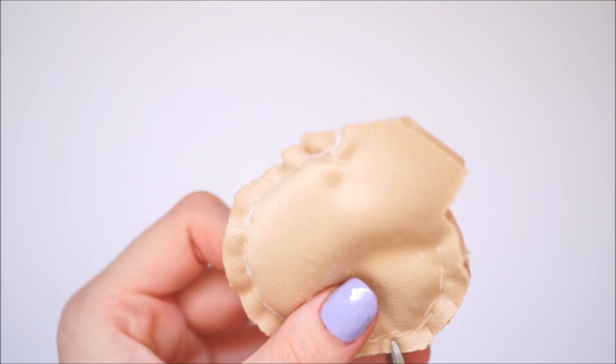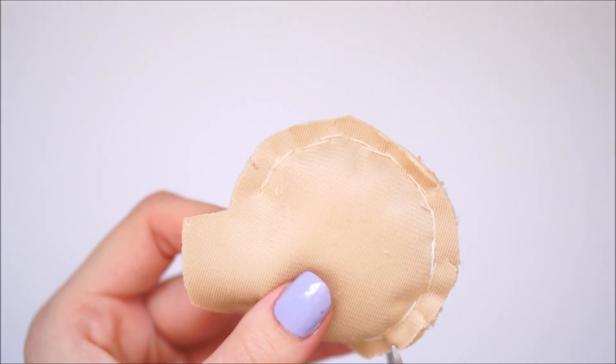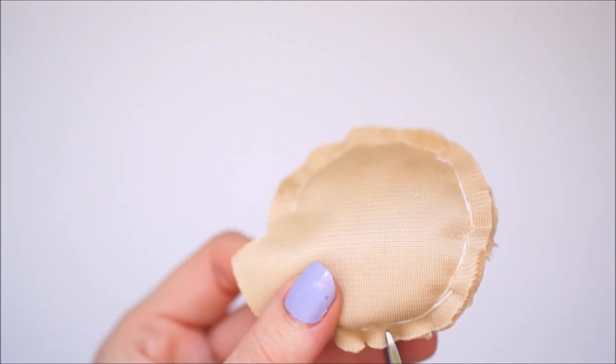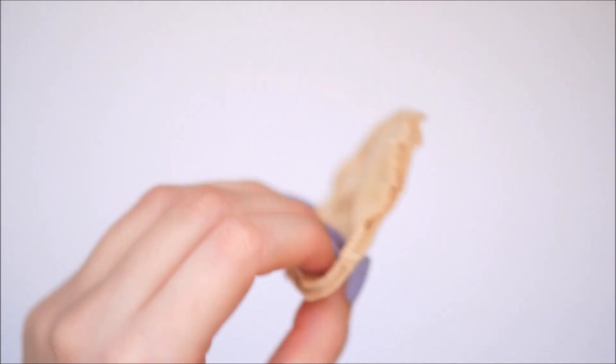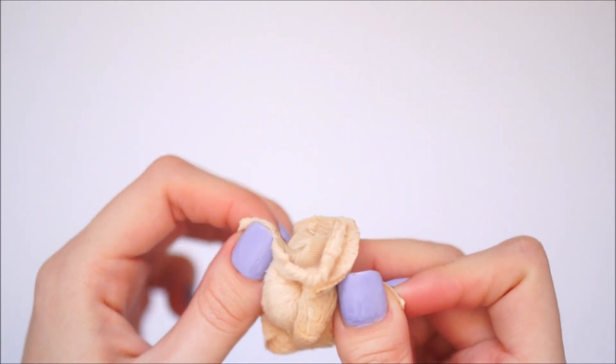What you'll then want to do is take your scissors and just make teeny tiny little cuts all the way around that circle shape. This is going to help it when it turns inside out so that you're not left with any straight edges or anything like that.